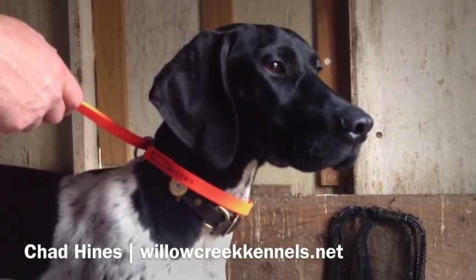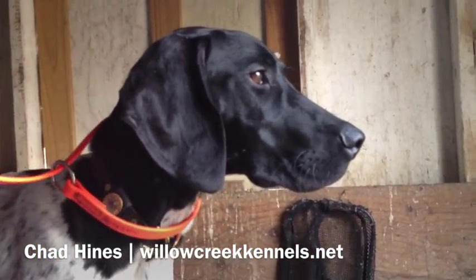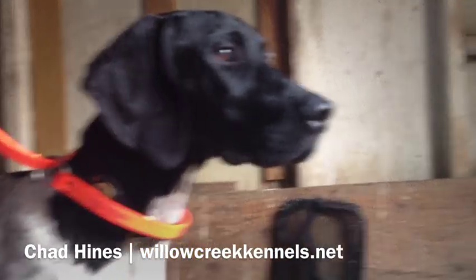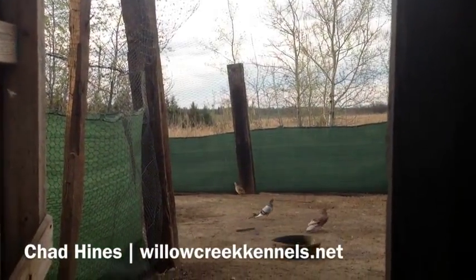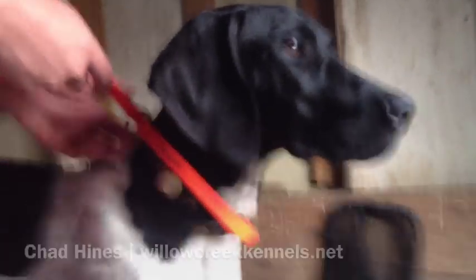It's dusk here and these pigeons are trying to get back in their coop — just a little steadiness exercise with them flying back and forth out here. Good enough, call it a night.